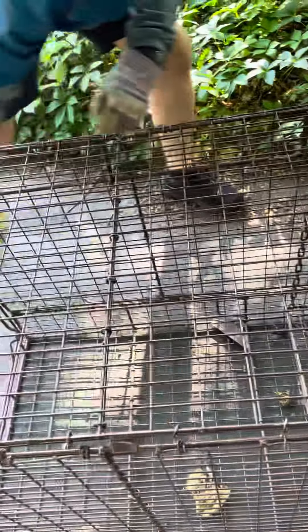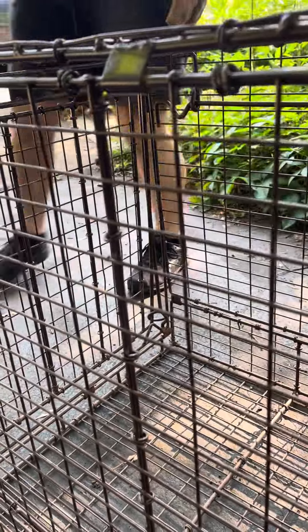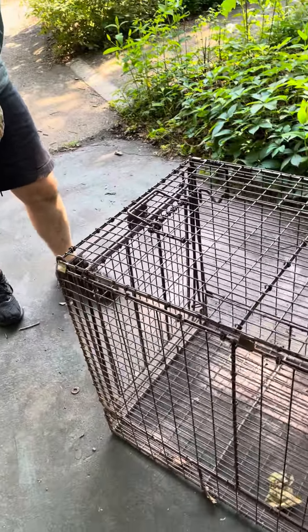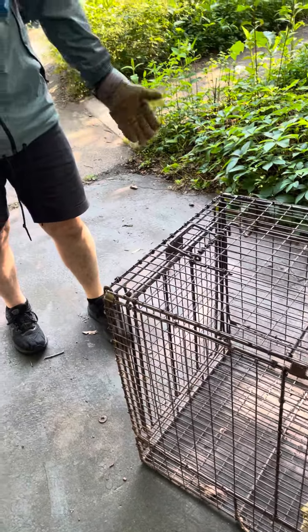Ideally they come in and they step on this trigger and then they're in there. Then you're supposed to get the medicine or call the WRL to come out and put the medicine in the food, put the food in there, they eat it, and then you let them go.